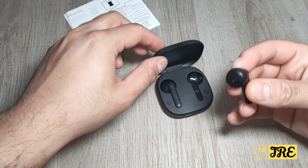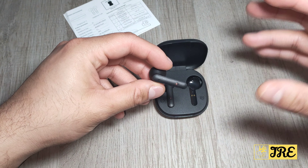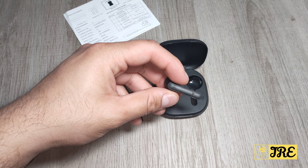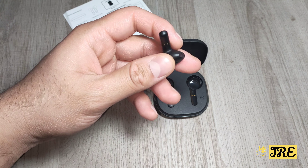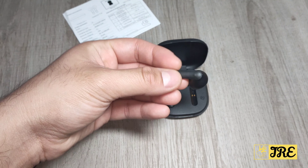It has IPX7 waterproof nano coating, so when they say nano coating, it means it can handle a bit of a raindrop or sweat — it's great for sports, so if you're going for a jog you won't get it damaged. However, if you're going swimming there's a big chance it will get damaged, because it's not a full-on waterproof earphone.